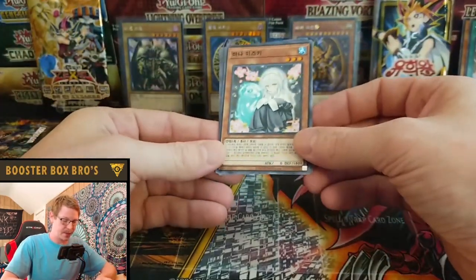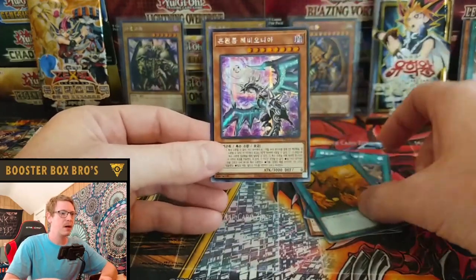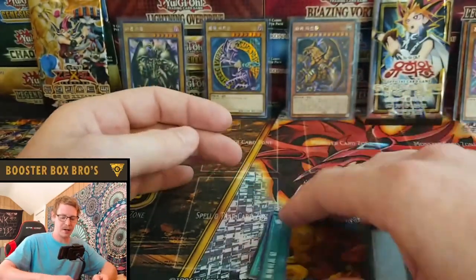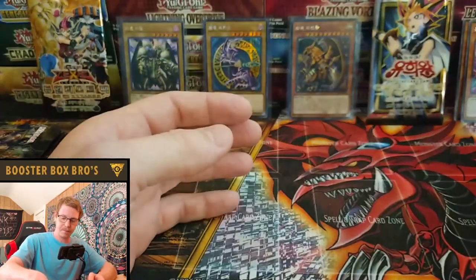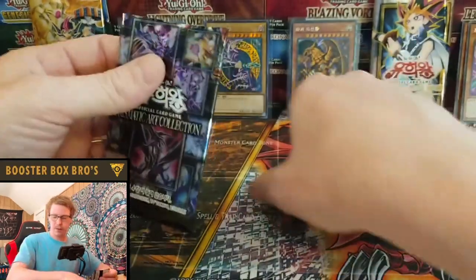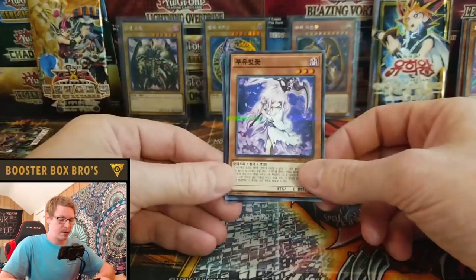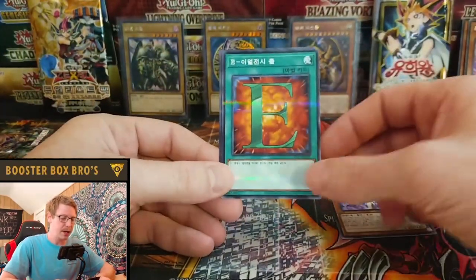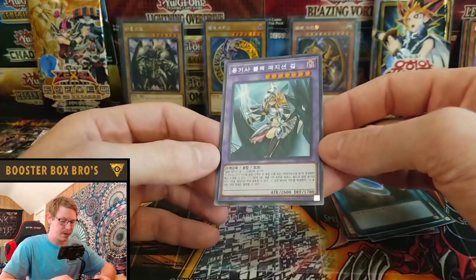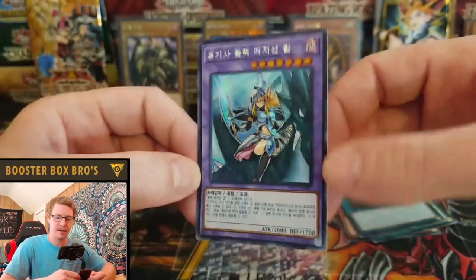That looks like a Ghost Sister. Trade-in. Ooh, Leveneer Dragon — Secret. Very cool. I believe each box does come with a Prismatic. Ryan wants to pull an Apollosa, Bow of the Goddess, so let's see if we can get him that. I'm looking for a Red Eyes in any form. We got a Ghost Winter Cherries, and a Dark Magician Girl Dragon Knight — Secret Rare. That is amazing, the artwork on that is great. Super cool card. There are Prismatics of almost every card, maybe not every card, but a lot.